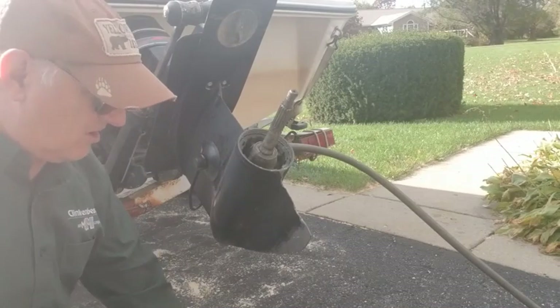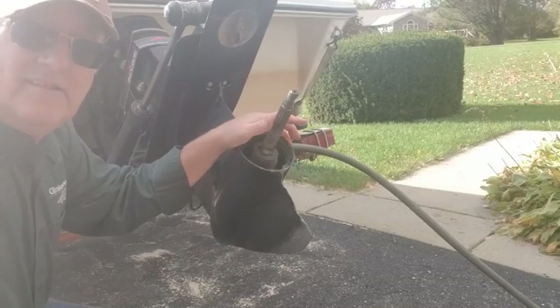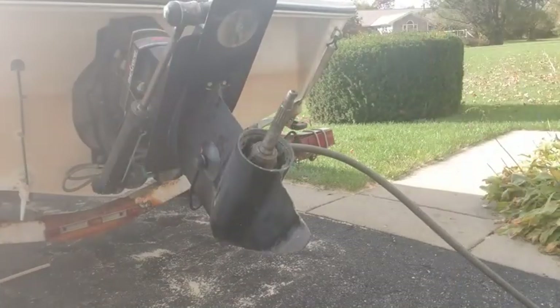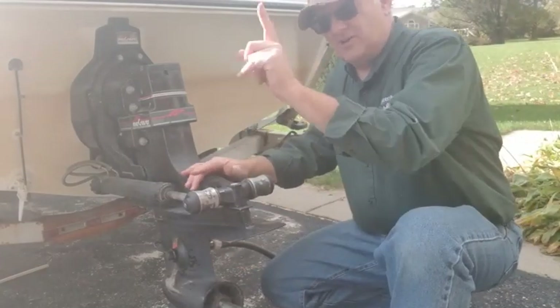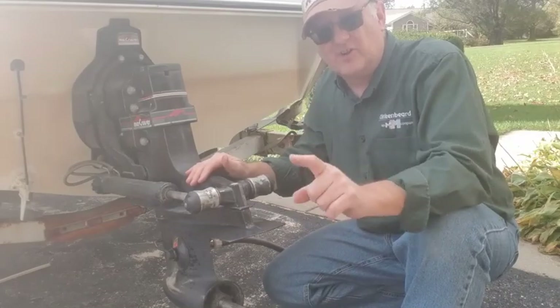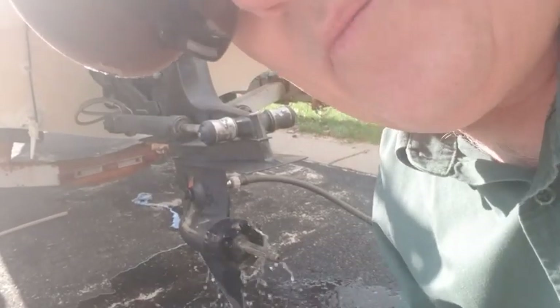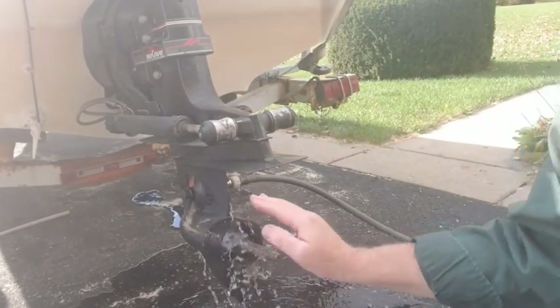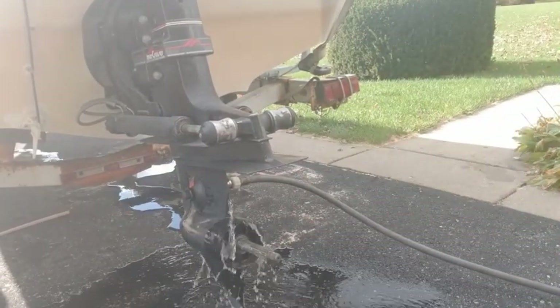We're going to run the drive down close to the ground, turn on the water, and crank her up. You always want your drive down like this — don't dare start it with the drive all the way up. It's real hard on your U-joints. Make sure you do it this way.